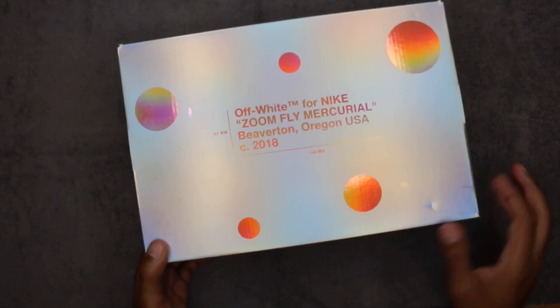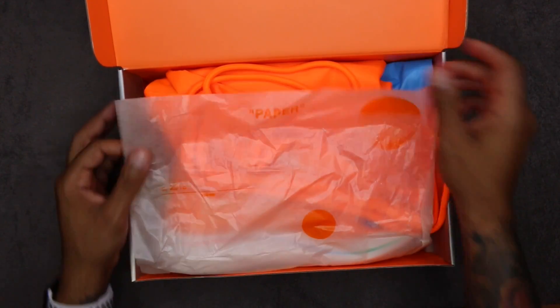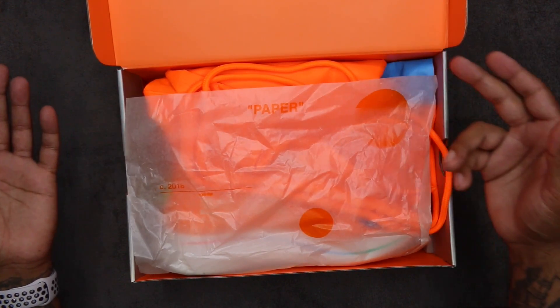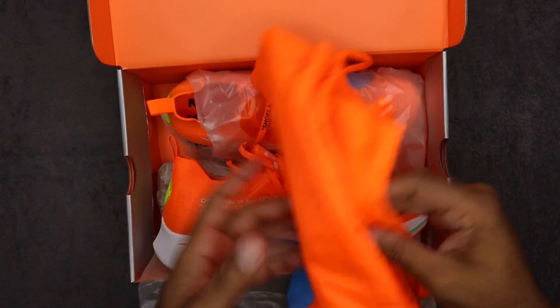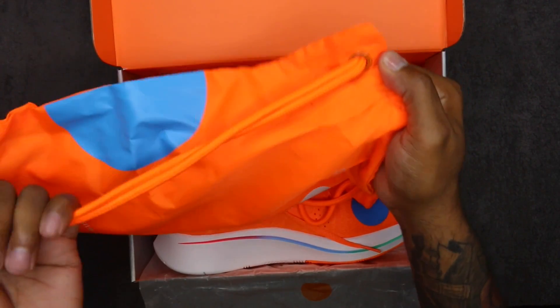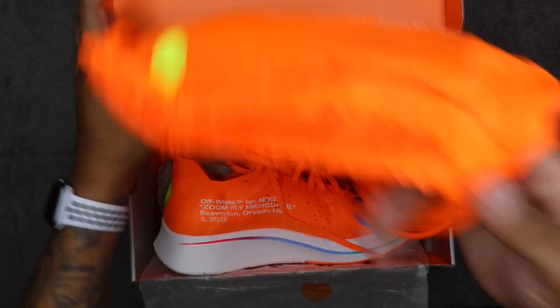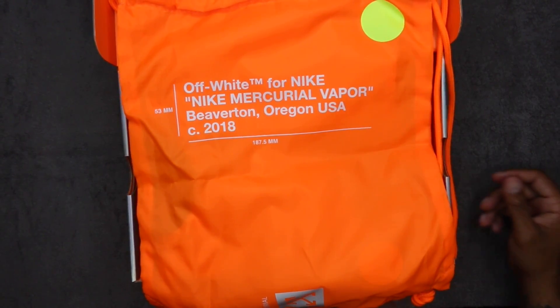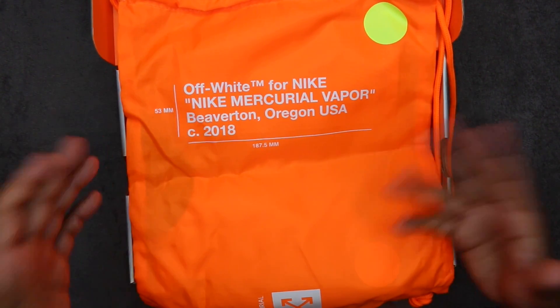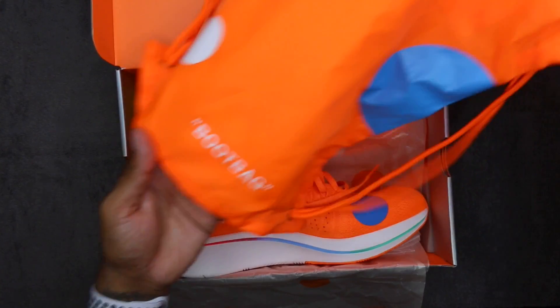This is the total orange pair — I do have the black pair as well. The paper has the same design as the box except the circles are orange. It also comes with a backpack — not to be confused with a dust bag. You've got a little D-ring down here for tensioning. You can just throw a pair of shoes or cleats in here if you're playing soccer. Orange is the base in a ripstop kind of material, with Off-White Nike Mercurial branding and a green circle.